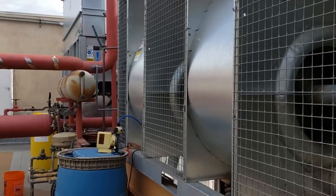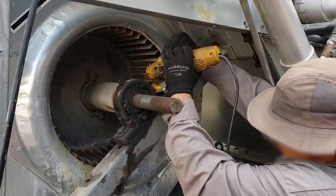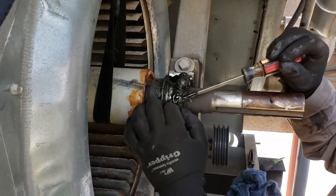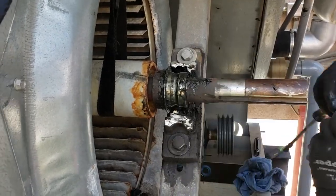Got my co-worker using my DeWalt over there, taking the bearings off the easy way. That's how we do it right there. Off come the bearings.